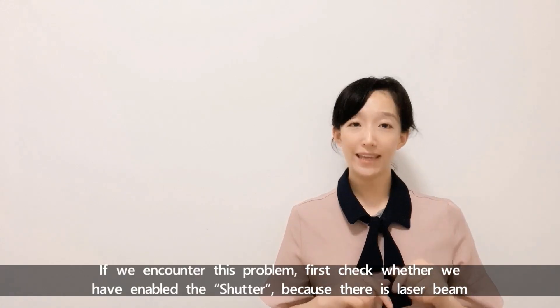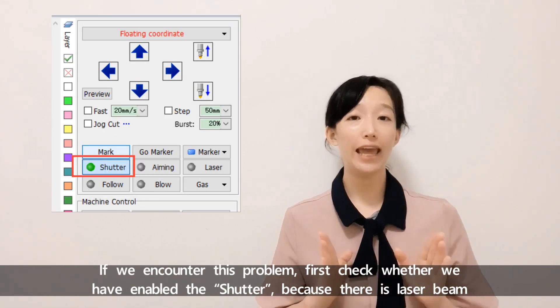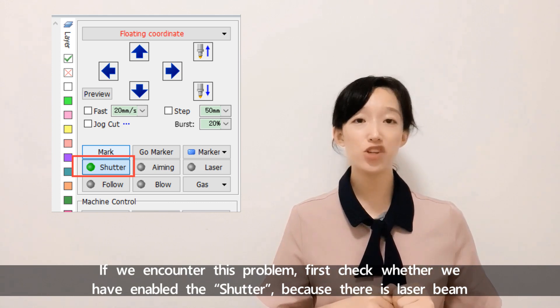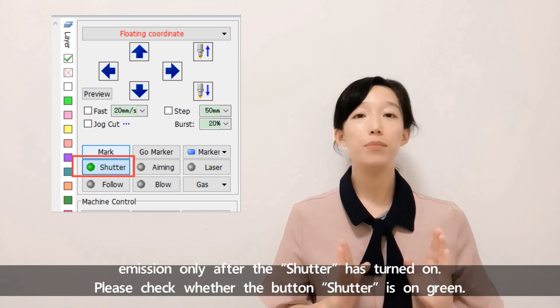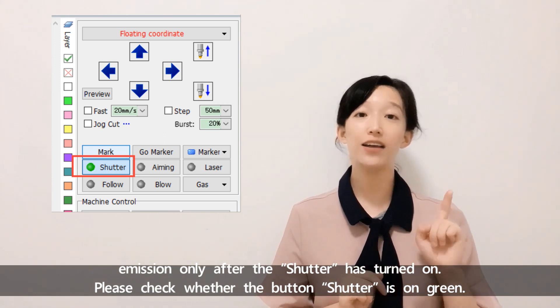If we encounter this problem, first check whether we have enabled the shutter, because there is laser beam emission only after the shutter has turned on. Please check whether the shutter is on green color.